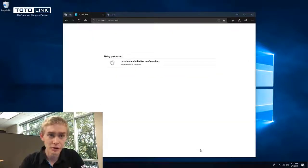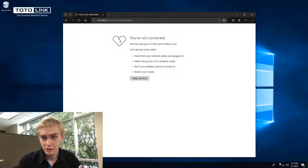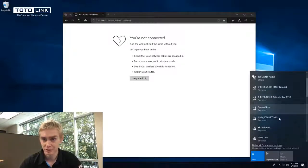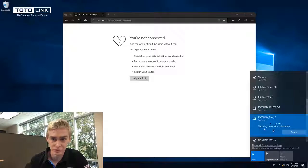Once you click apply, your new wireless settings will be applied and you will be disconnected from the master's wireless signal. Disable your wireless card, wait a few seconds, then re-enable it. Search for the newly created SSID you set in the Easy Setup page, click connect, and use the password created there — ABCD ABCD. Once successfully connected to the master's new SSID, refresh your web browser and you should see the successful connection.